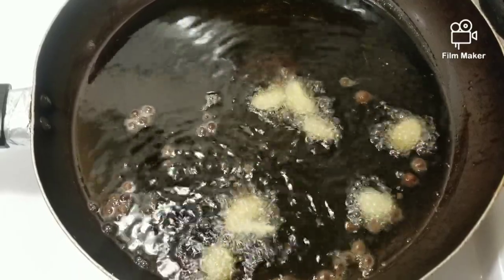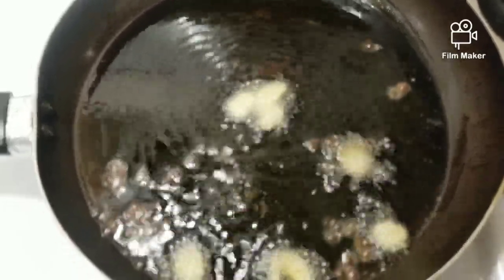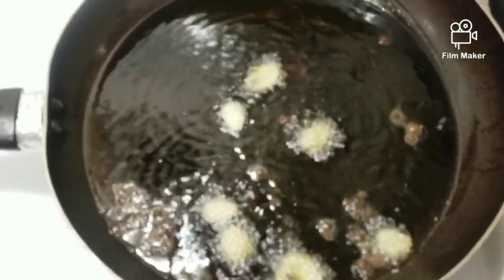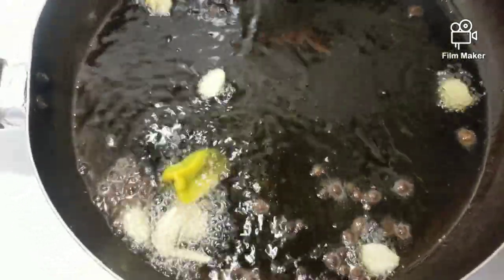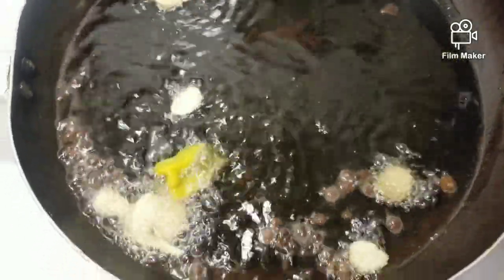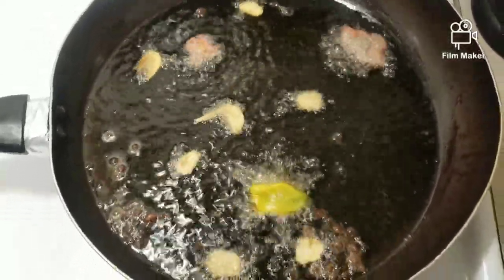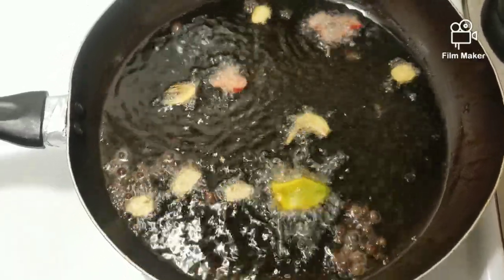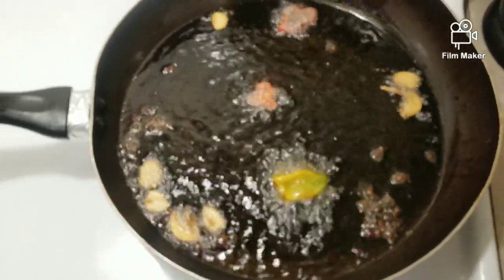Now I am going to start frying my fish. I just threw some garlic, pimento, and some whole black pepper in my oil. And I am also going to throw a hot pepper in there. I have kids that are going to eat it, I don't want to make it too hot, but it's up to you how hot you like your Escovitch fried fish.